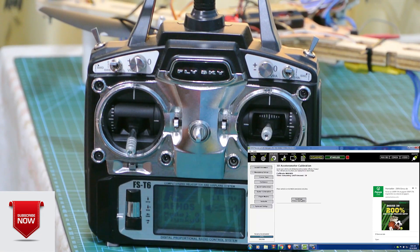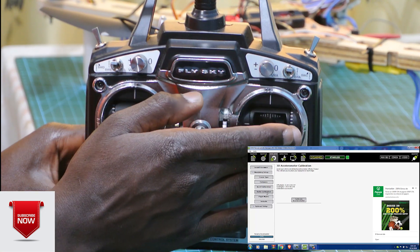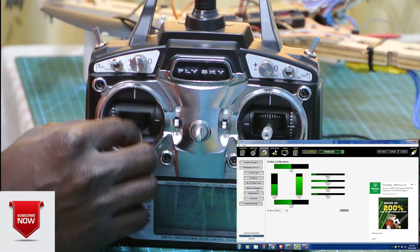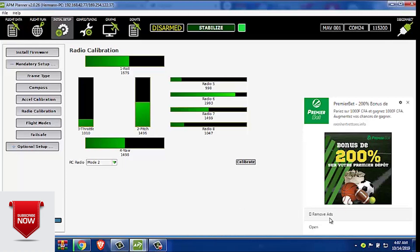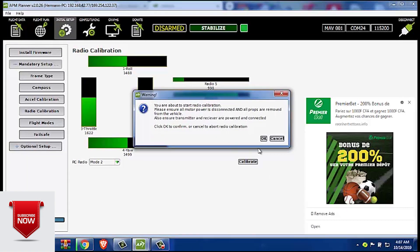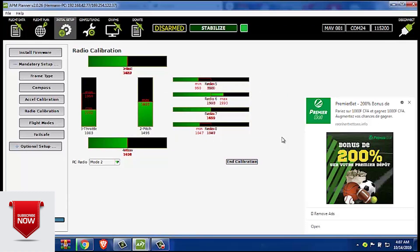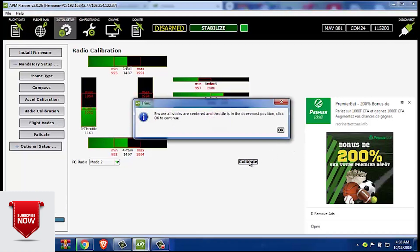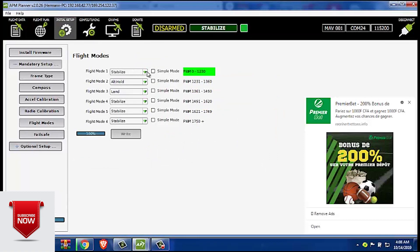We are done with the accelerometer calibration. Now we move to the radio calibration — we move the joystick to the extreme position on all axes. Now we select the flight modes that we need to have on our flight system.